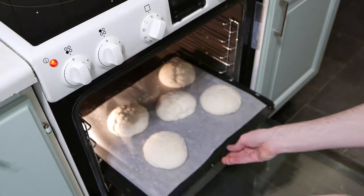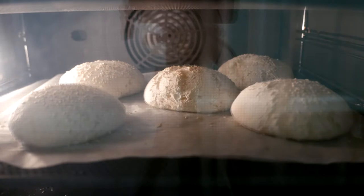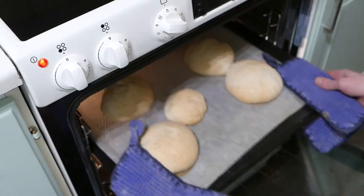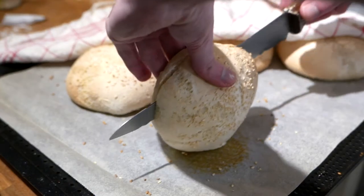Preheat the oven to 200 degrees Celsius. Bake for around 15 minutes. Let the buns cool under a baking cloth.